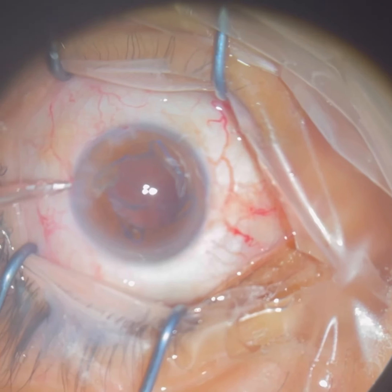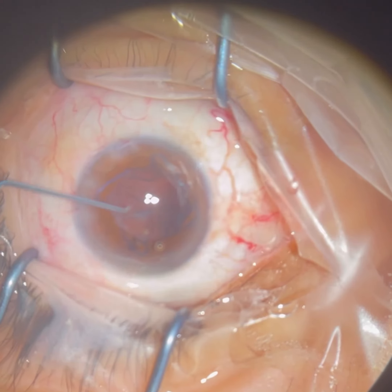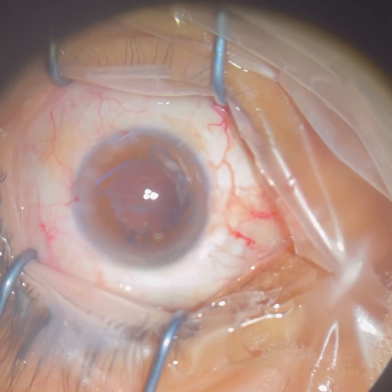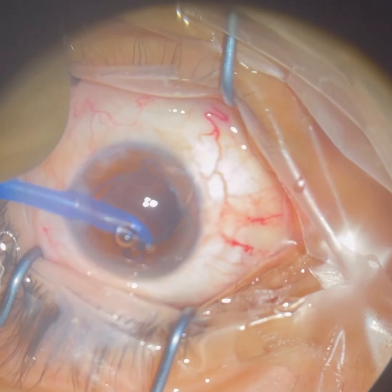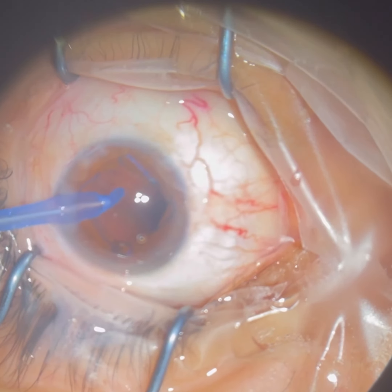Now there is some residual material that's left, so we're going to clean that up. We use multiple different devices — this one has a soft silicone tip so that we don't create any damage to the eye.